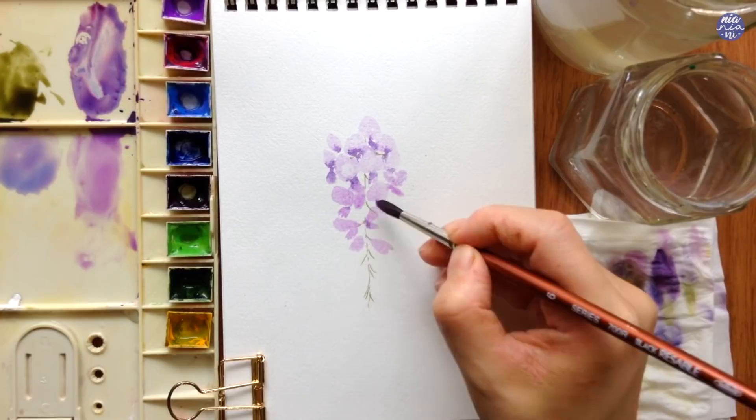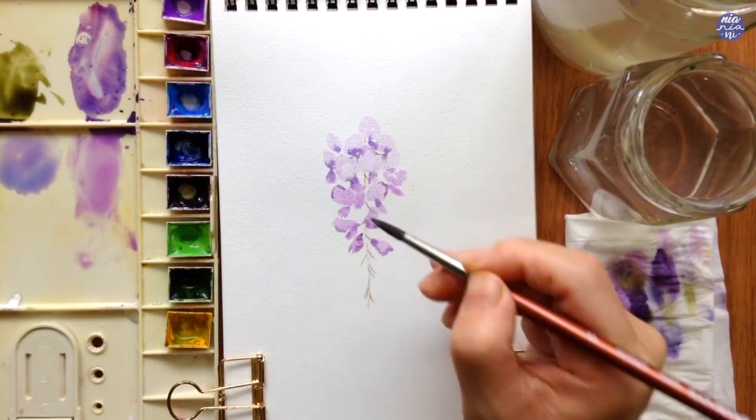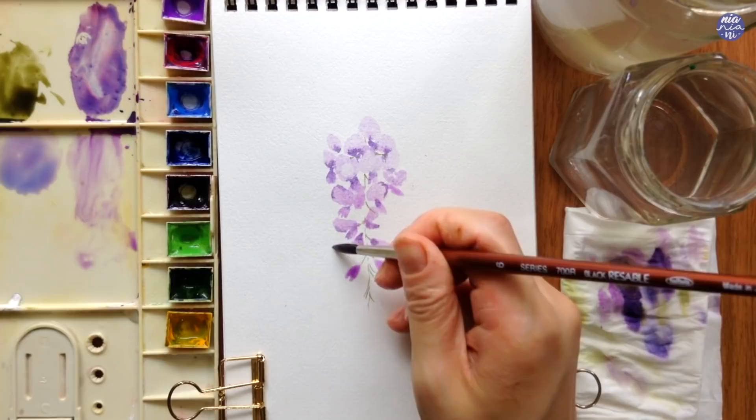Continuing on to the bottom portion, I also like to add some purple around the edges of the larger flowers to separate the shapes if they're too close together, and also paint some odd ones out — just like how I drew it before — to make the composition look more natural.